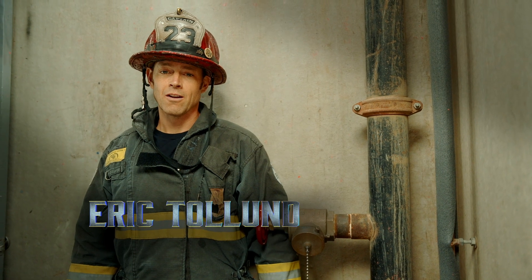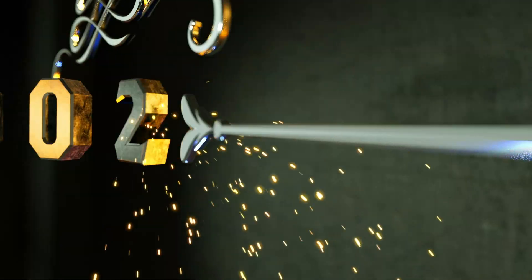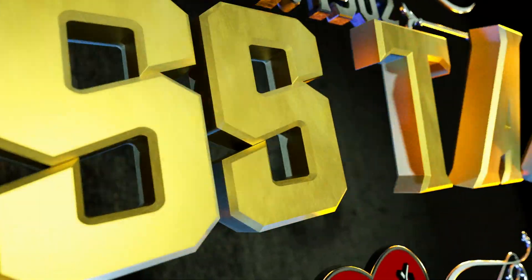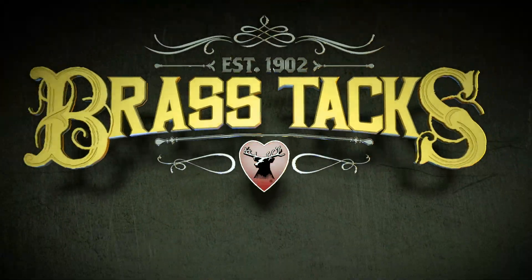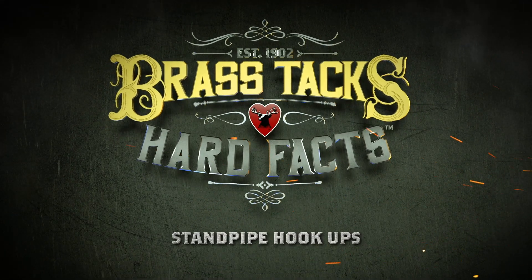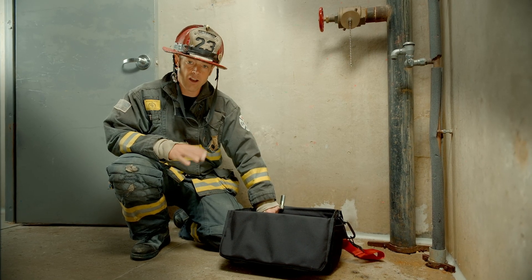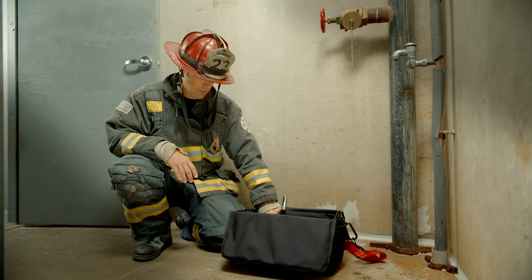I'm Eric Toland and we're getting down to the brass tacks and hard facts of standpipe hookup. As a control firefighter, your job is to hook up on that floor below.